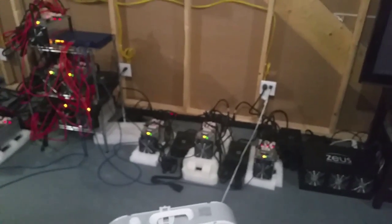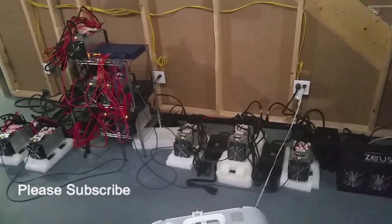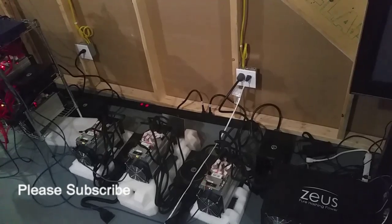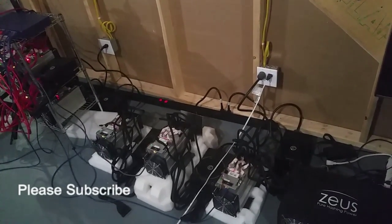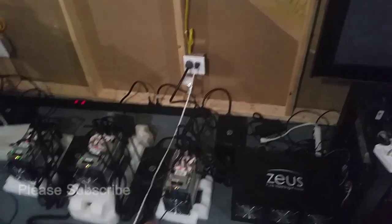Good morning everybody. I wanted to discuss something quick this morning regarding the power hookup. I wanted to explain how my miners are set up.